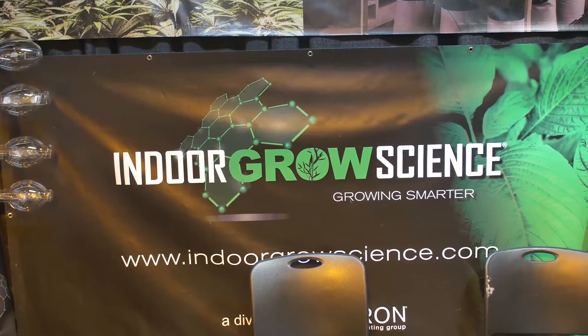I'm Greg Elora, the product manager for Indoor GrowScience. We distribute GrowLite products and have quite a few different products. We're shown here at the CannaCon 2016 in Seattle, Washington, at beautiful Smith Cove Arena and Pier 91.